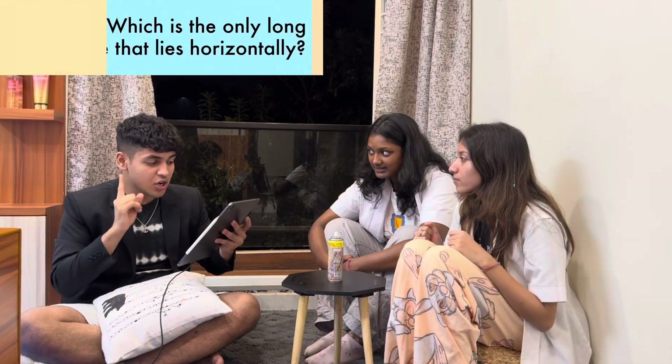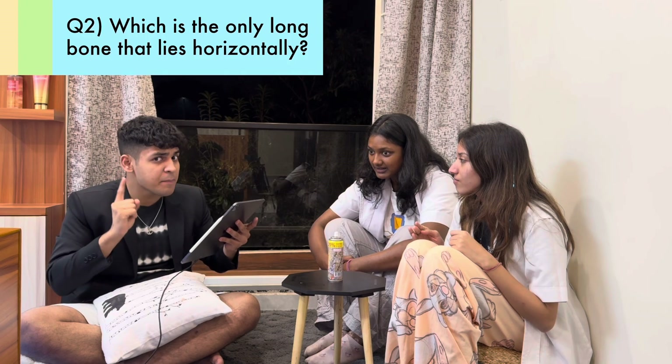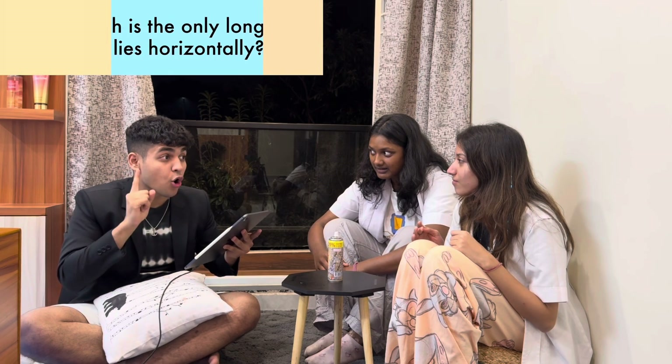My second question is: which long bone is the only bone of the body that lies horizontally? The second question answer goes to — that's the right answer.